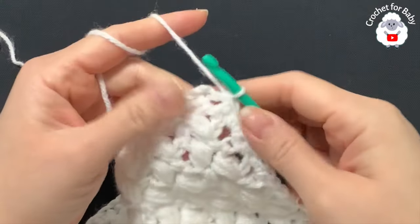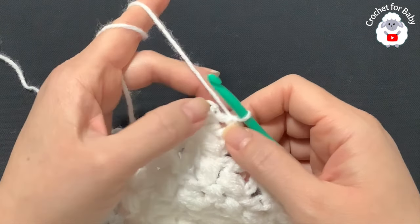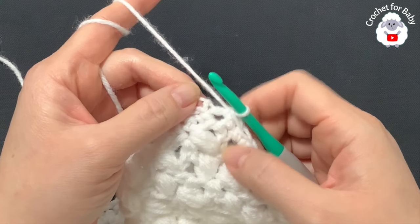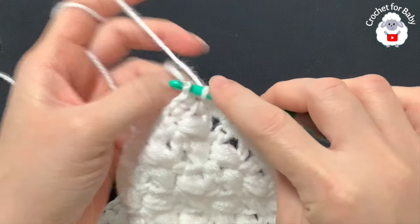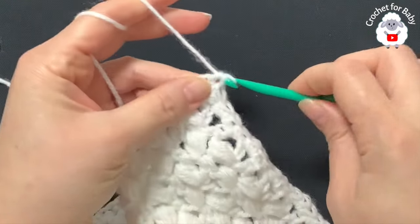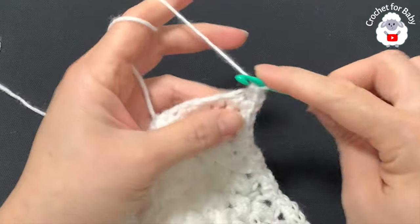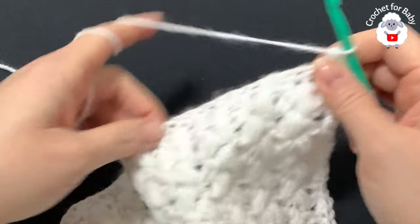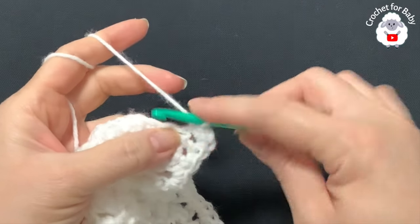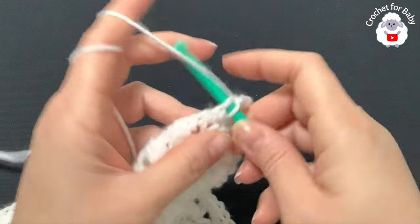I finished making single crochets along this side — I have 112 single crochets. Now at the corner, into each corner we're going to make four single crochets. Along the bottom, just make one single crochet for each one of the chains.